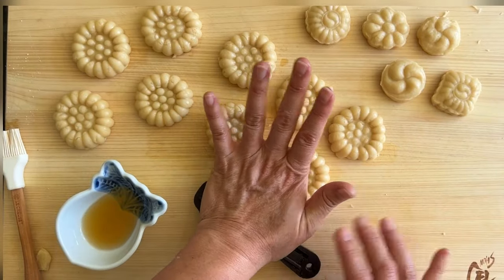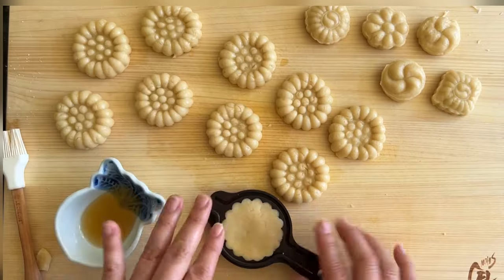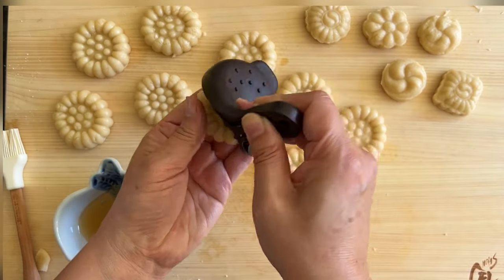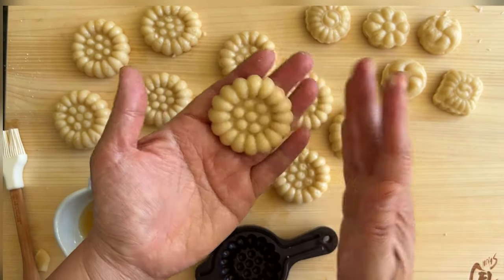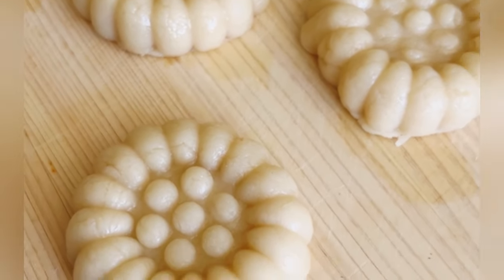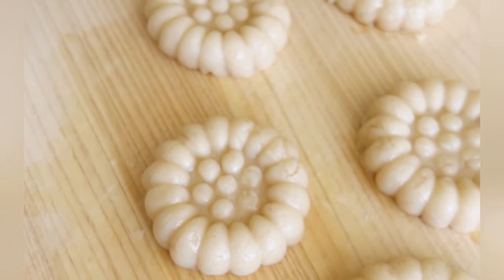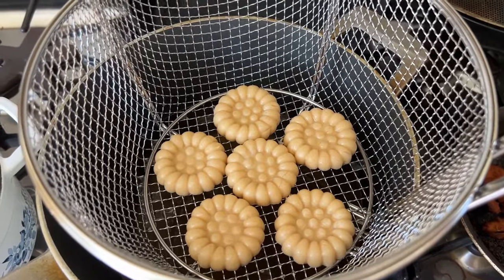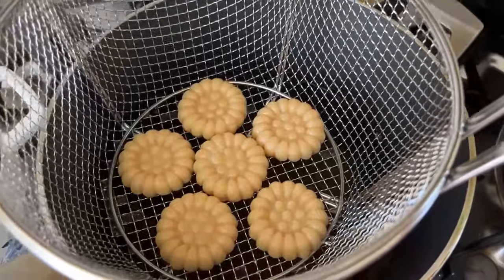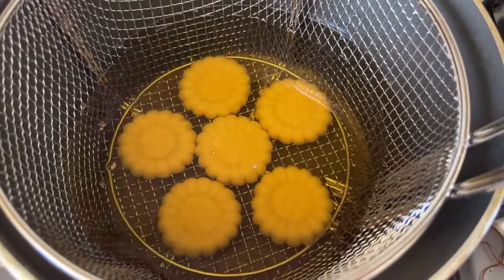You can even make a smaller mold if you want to make mini Yakkwa — Koreans do that these days. Now they're perfectly shaped. By the way, in my blog post I talk about how I figured out the design of this flower mold must be after a lotus flower.